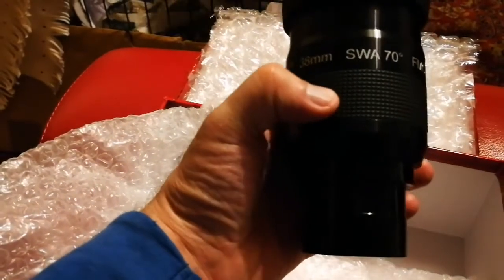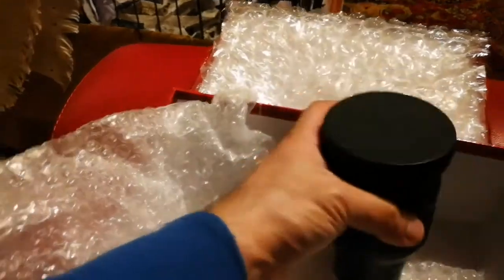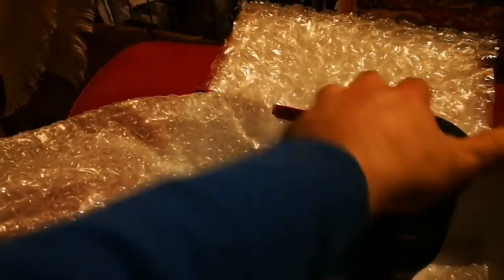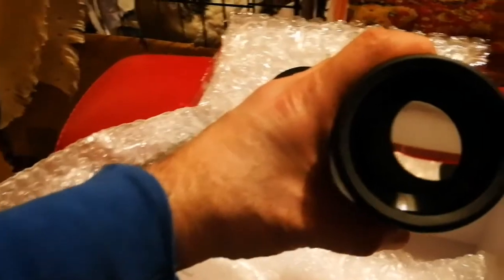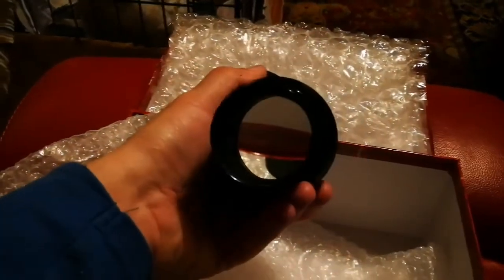The Panaview 30mm SWA 70 degrees FMC. This needs special care — it's quite heavy. A telescope we can use this with should have a really sturdy mount, a tripod mount.